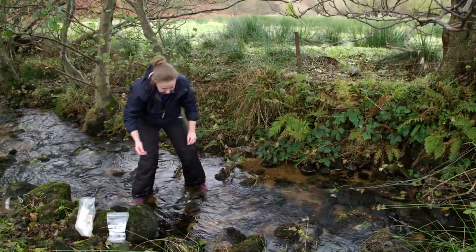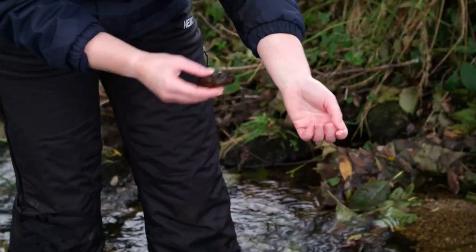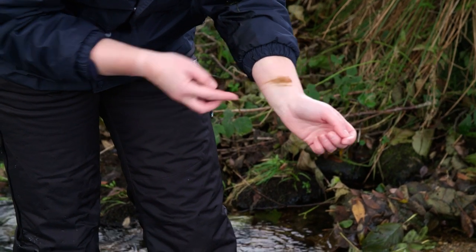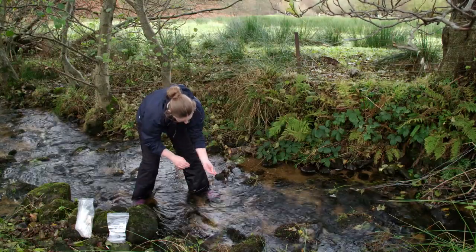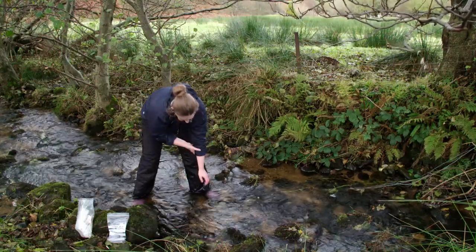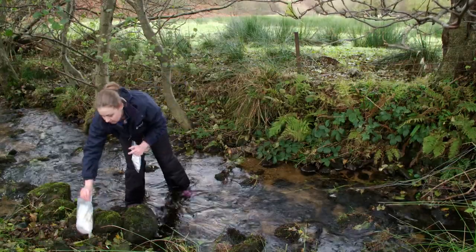An observation must also be made of the stream bed material. In order to do this, take a sample of a variety of clasts from the stream and rub them against the skin of your forearm to create a streak. Take note of the average streak colour and intensity: orange, brown or black. This indicates what materials have precipitated and oxidised on the surface of the stream bed. Collect the polybags, ensuring they are sealed, and leave the stream with caution.